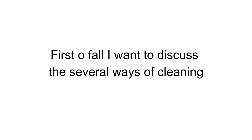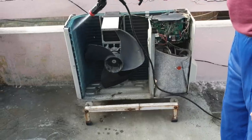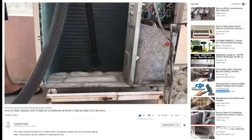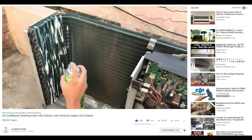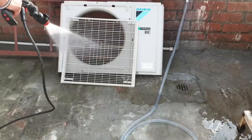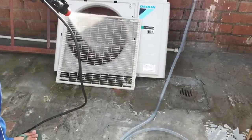First of all, I want to discuss the several ways of cleaning. You have two options: you can do it yourself, or you can hire professionals to do the cleaning for you. If you choose to clean your air conditioner yourself, you have several methods. The first option is dry cleaning — you need a vacuum cleaner. You can watch the demonstration video of dry cleaning; I put the links in the video description. The second option is AC foam coil cleaner — you need a coil cleaner spray for cleaning the condenser coils; links are in the description. The third option is to use the pressure washer, which this video will demonstrate.